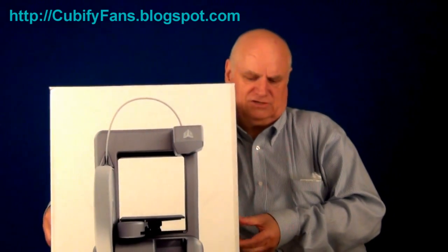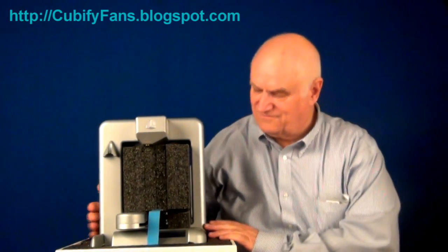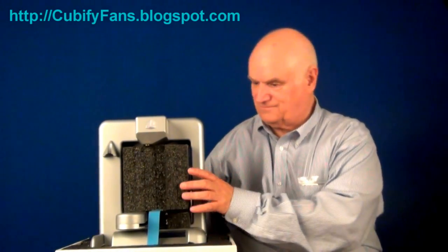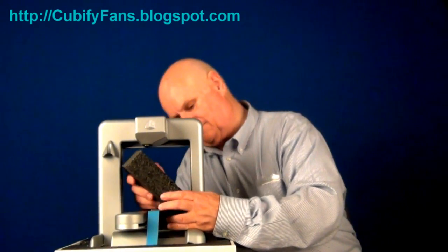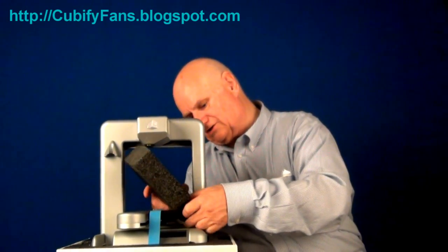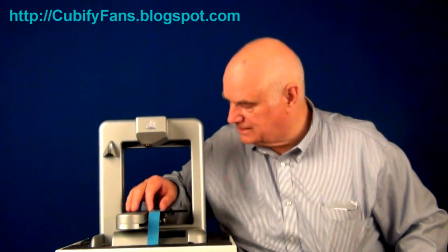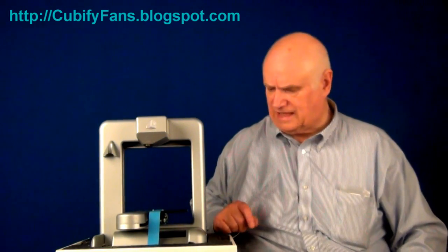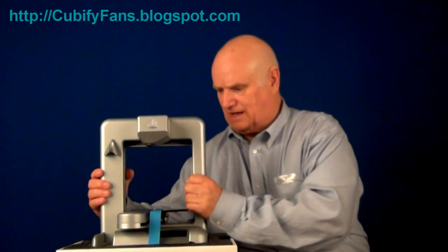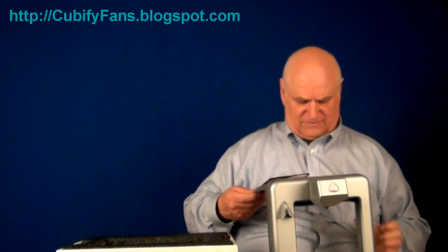You just slide the top up. And inside we find our Cube printer. Very nice. Now I guess we remove this and this. Because of the configuration, there's a slit here. I don't want to break anything. Obviously, that's where the printing plate works, and there are a couple of screws or attachments here someplace. But anyway, I've now taken it out of the box. Oh, there's the plate in the bottom. I'm going to put this in my lap for a second.